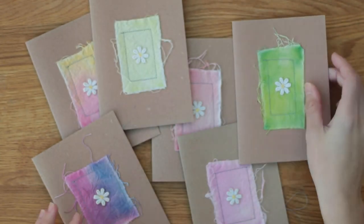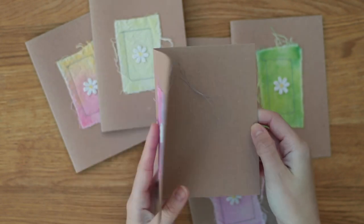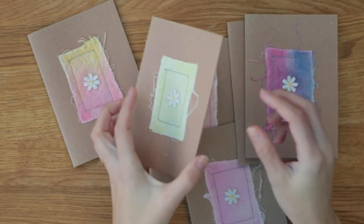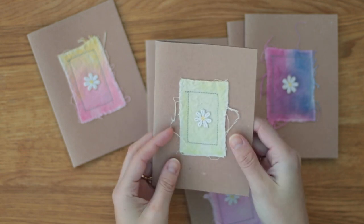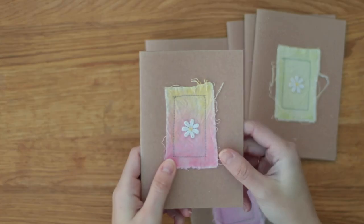If you're interested in buying them, they're up on my Etsy shop. If you sew along with me, I'd love to see what you make. If you like this video give it a thumbs up, and if you want to see more tutorials make sure you subscribe.